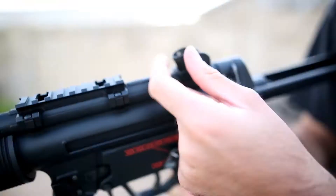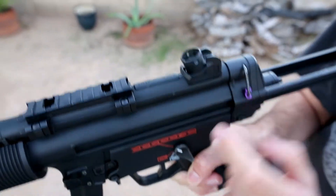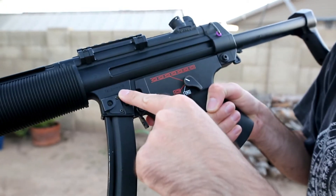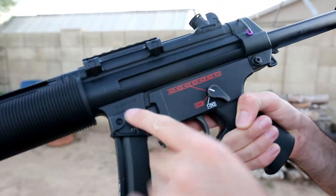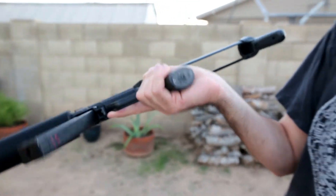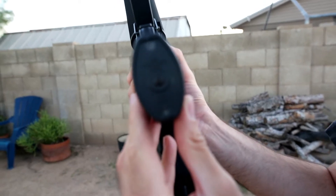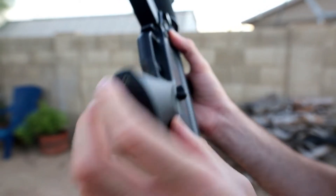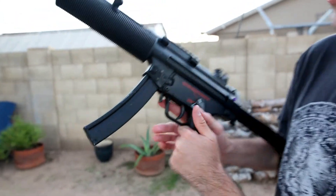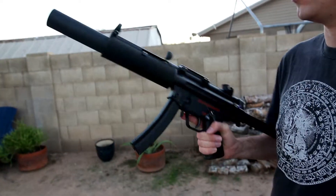It's got an adjustable sight — I usually prefer the biggest option. You've got some rear sling mounts and a forward one. Little trademark right there: nine by nineteen. It looks like it takes apart like the real thing, and you've got some trades on the bottom. It's decently heavy — maybe five and a half to six pounds. Metal trigger, metal magazine release. I've seen one of those releases broken on a gun I was about to buy.